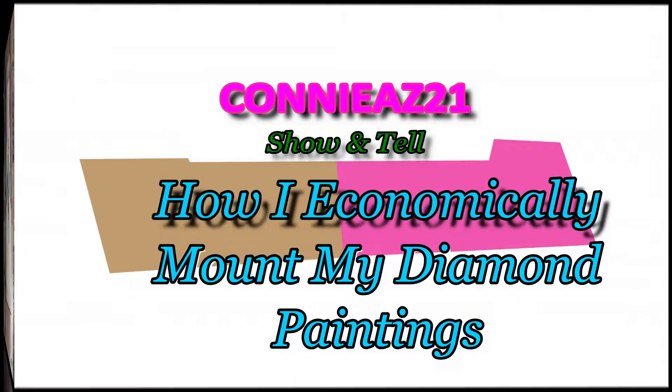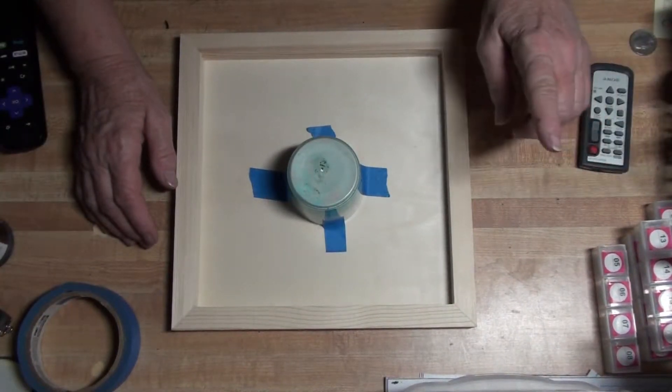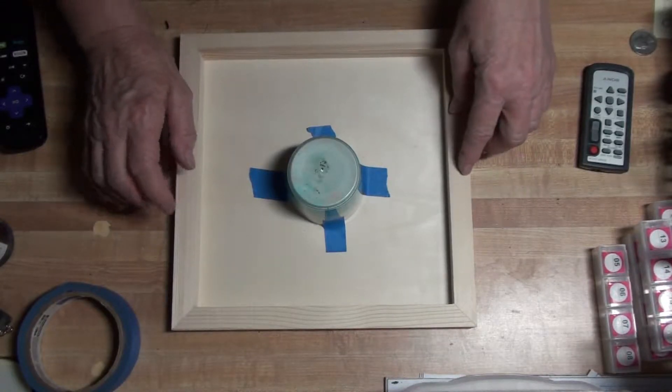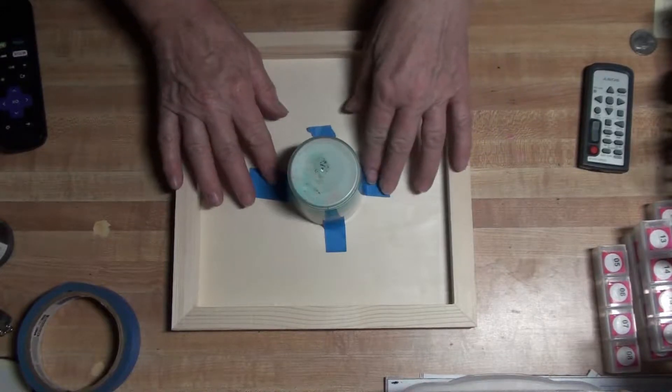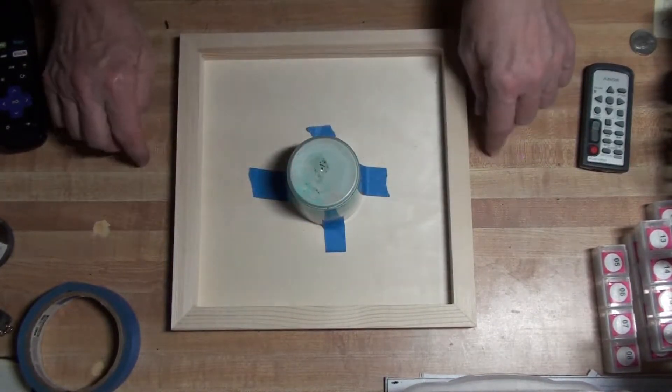Hi, this is ConnieAZ21. We're going to show you how I mount my diamond painting. I have a wooden frame — it's by Plaid, it's a 10 by 10, it's wood. And I love painter's tape. I'll put this on here so it will be up off my table.